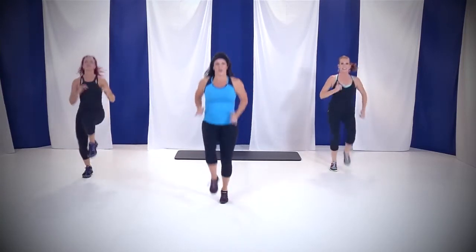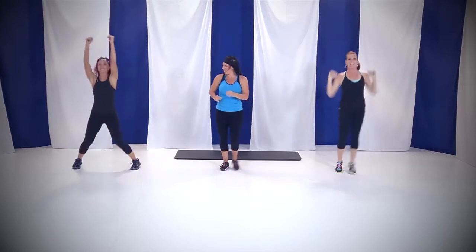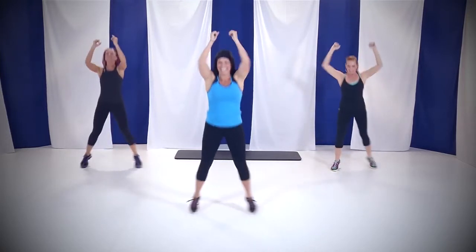We're switching in 4, 3, 2 — straight arm jacks. Modification: what do we have back here, JD? Over to the side. Come on, guys, you can do this at home. Are you sucking in? Are you guys sucking in?